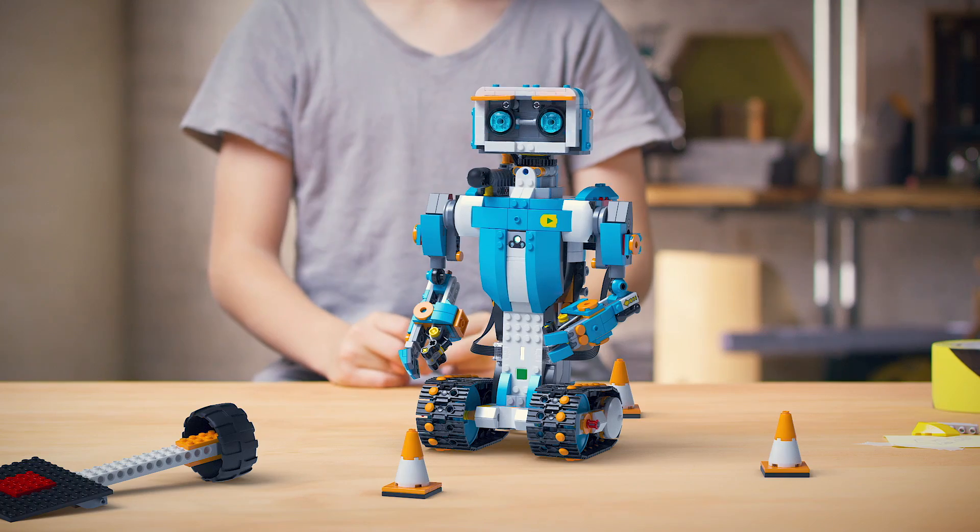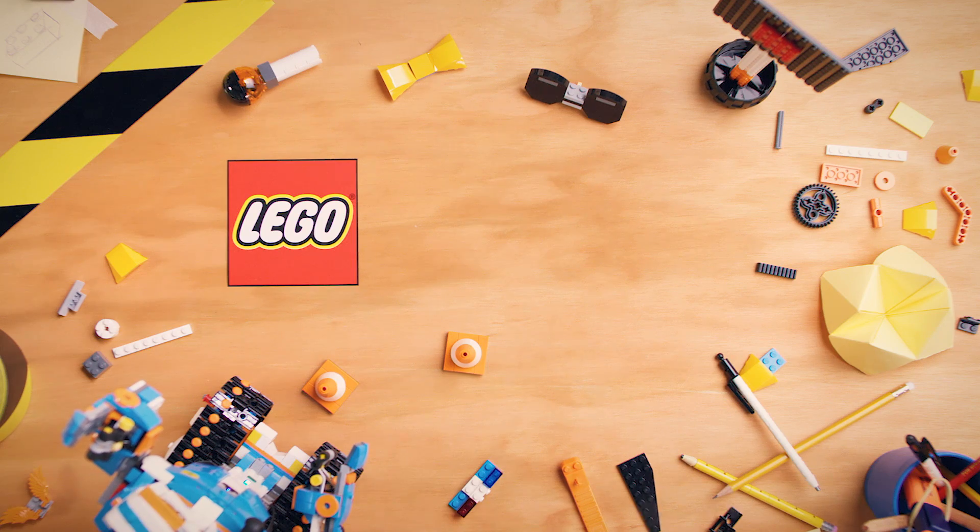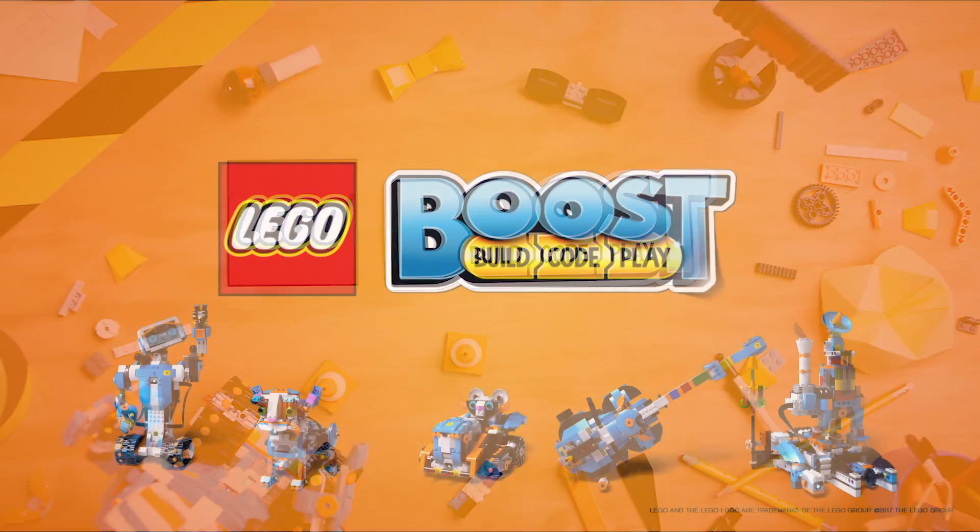Hey guys, so LEGO announced a big new product this year at the Consumer Electronics Show, CES for short, and they're calling it LEGO Boost.